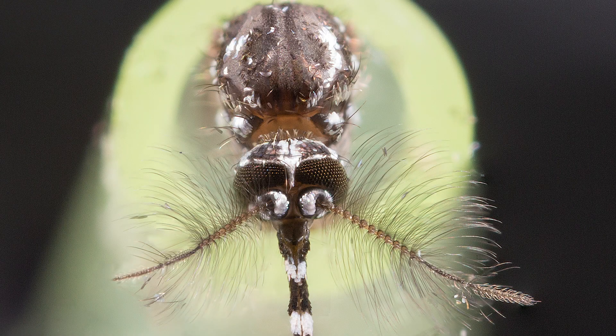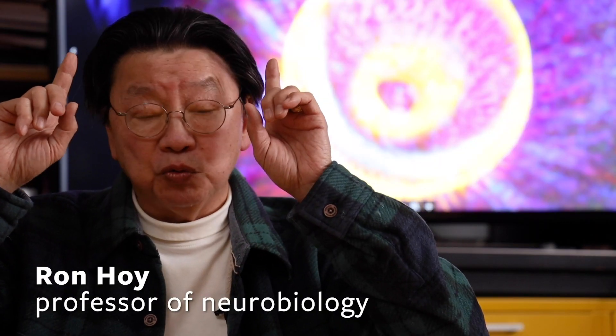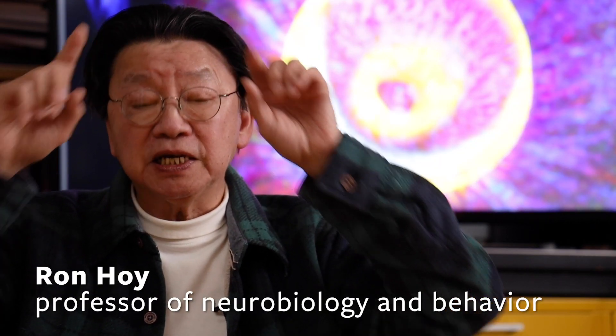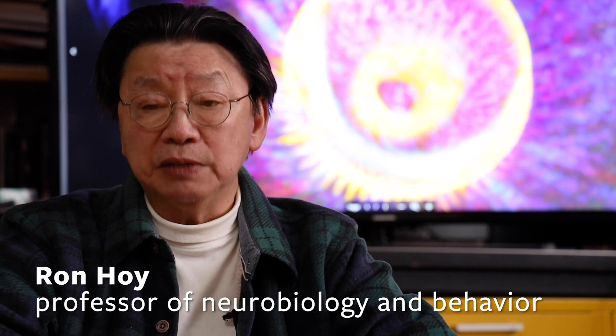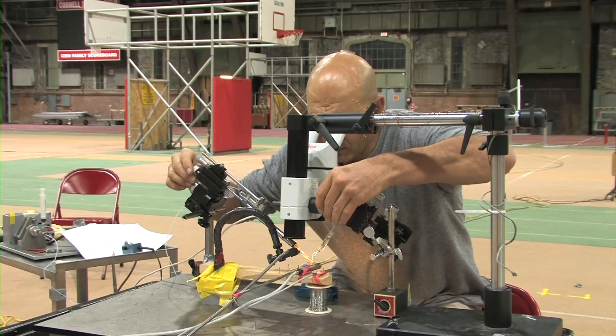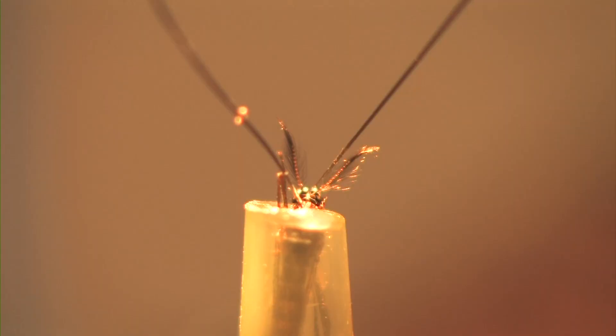Who would have thought that a mosquito without eardrums can detect sounds over distances that animals with eardrums, including us and the moths and the crickets, can hear over these great distances? Mosquitoes use for hearing organs a long, thin, feathery antenna.